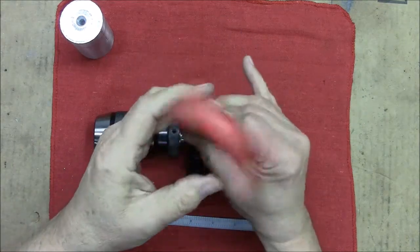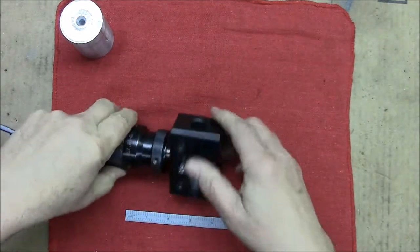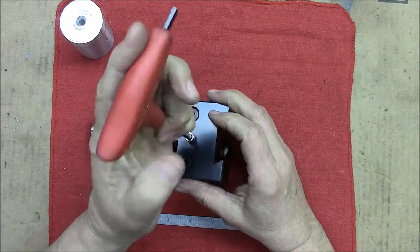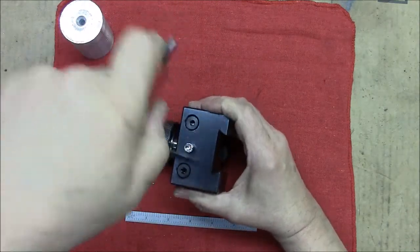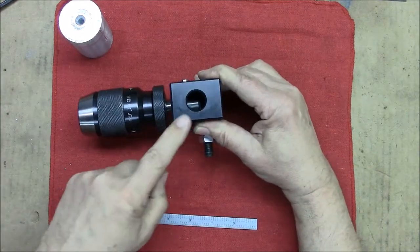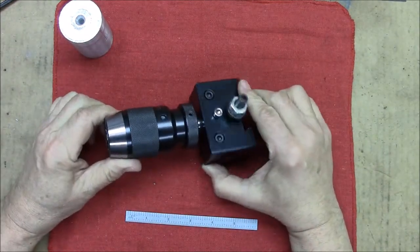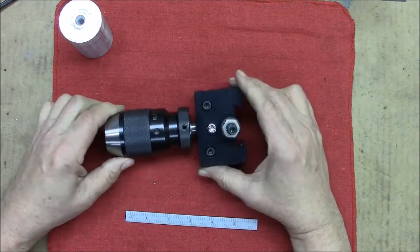Put the quarter-28 screws in, put the other one in. I was going to countersink these to make it look nice, but I didn't have enough material to countersink them and they're not going to be in the way of anything — there just wasn't enough meat left in this web here to countersink them. So that's the tool. Let's go over to the lathe, install it, set it up, and make a cut.